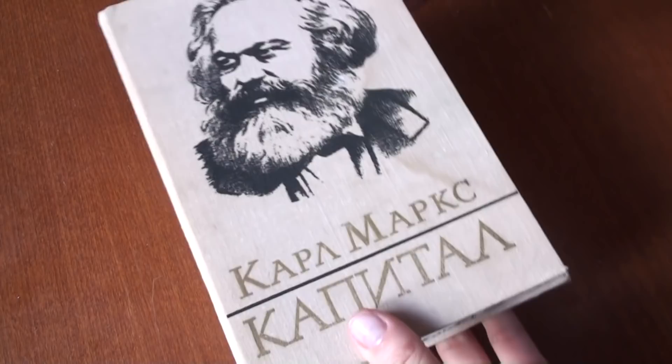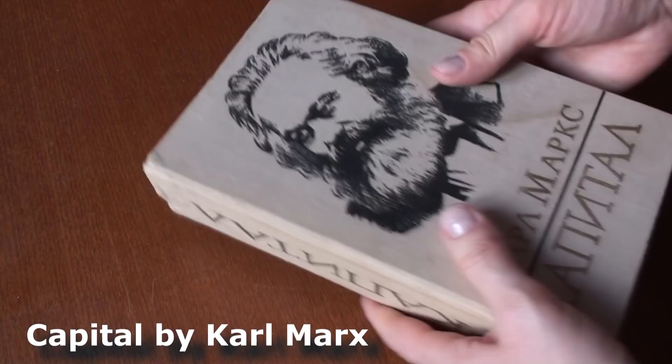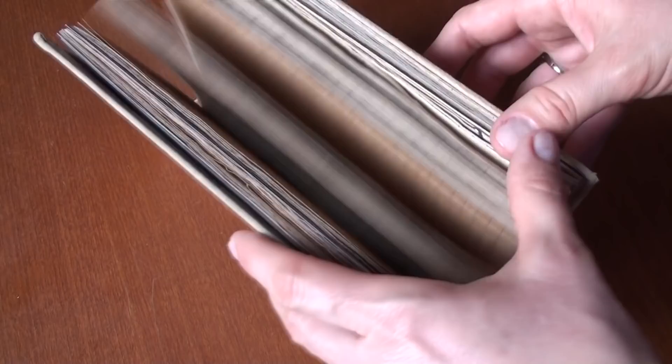Hello guys, and welcome to the Different Russia channel. I'd like to show you my second junk journal — my second book. Originally it was Karl Marx's Capital I. I used only the cover of the book, and inside there is a journal to write down my expenses.